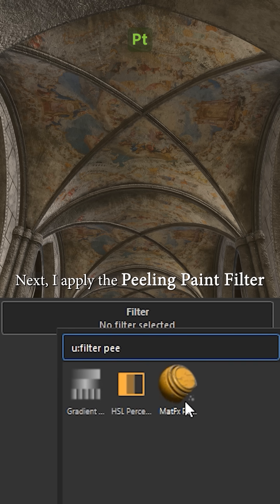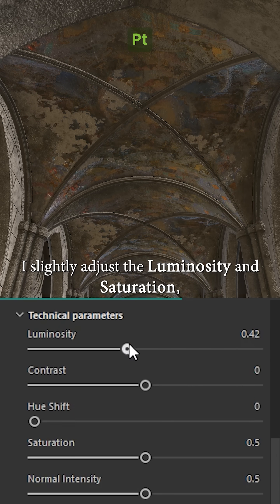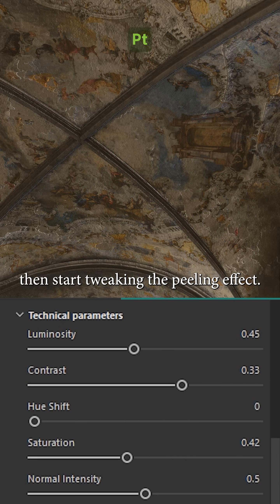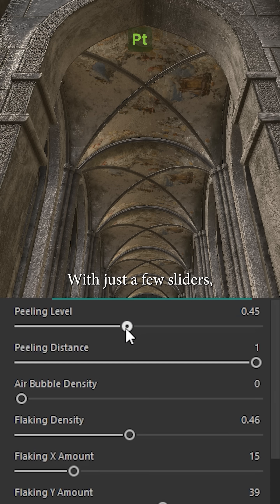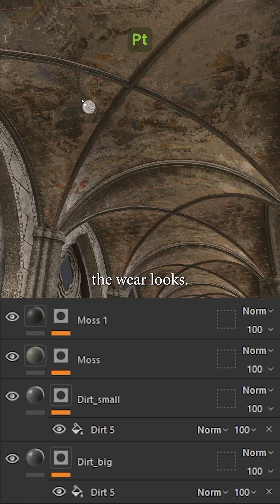Next, I apply the peeling paint filter. It instantly creates that cracked, aged effect. I slightly adjust the luminosity and saturation, then start tweaking the peeling effect. With just a few sliders I can control how much paint is chipped away and how dramatic the wear looks.